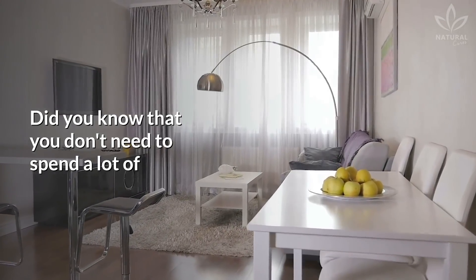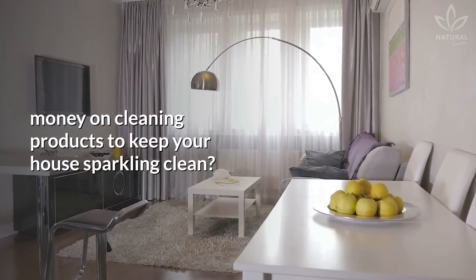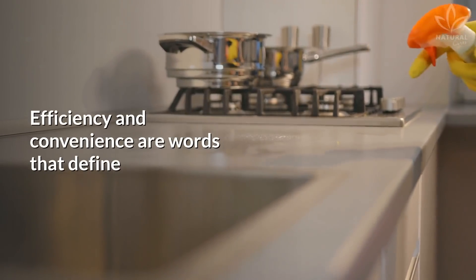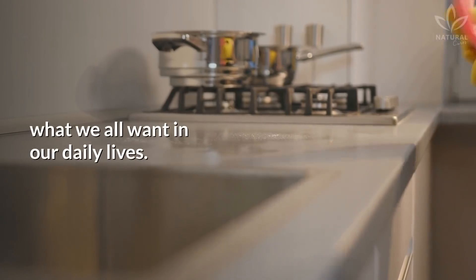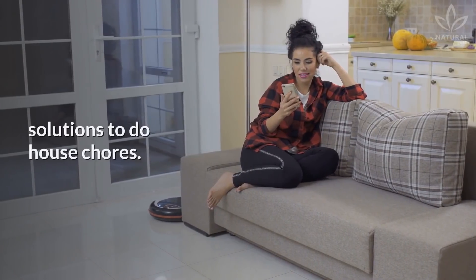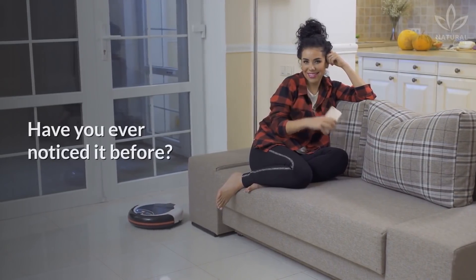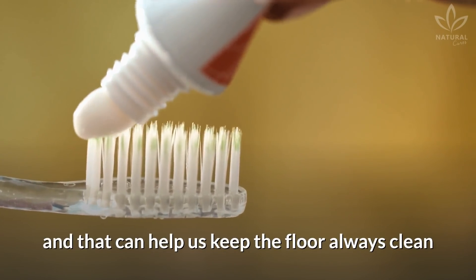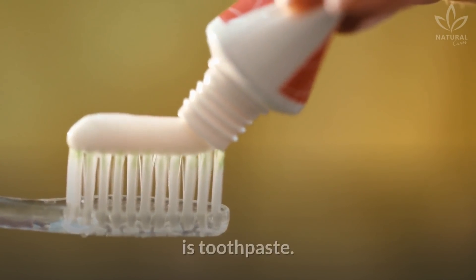Did you know that you don't need to spend a lot of money on cleaning products to keep your house sparkling clean? Efficiency and convenience are words that define what we all want in our daily lives. We are always looking for practical solutions to do house chores. An item that everybody has at home, and that can help us keep the floor always clean, is toothpaste.